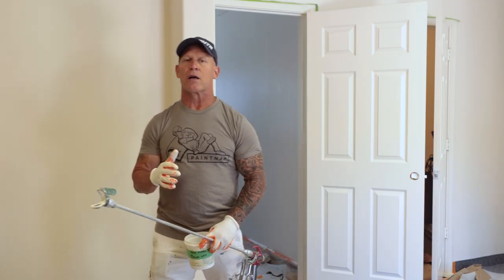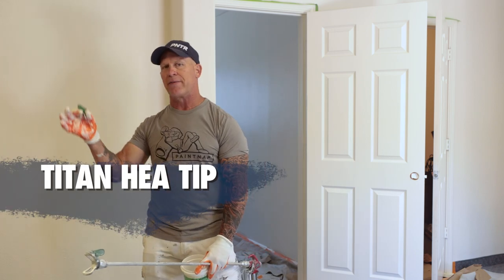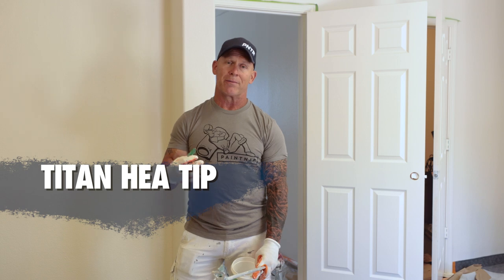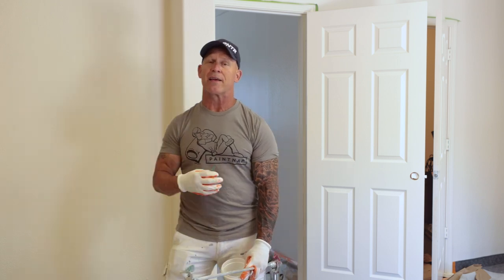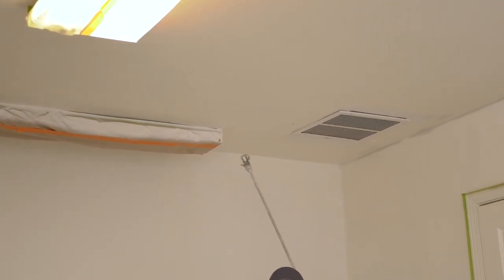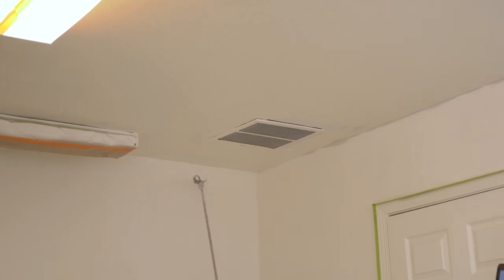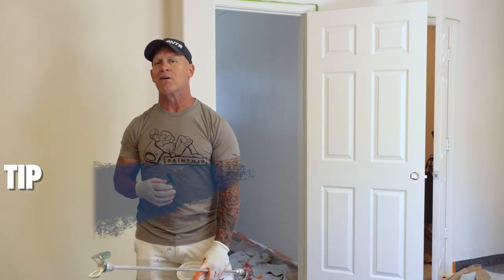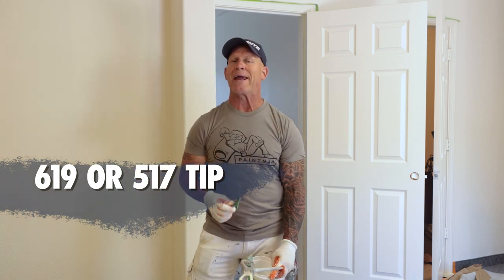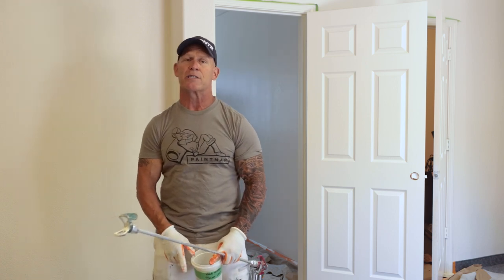The next tip I want to talk about is the HEA tip. Titan has created these HEA tips that give a nice feathered edge. I don't like using them on exteriors because I think they create more overspray, even though they run at low pressures. But on interiors for spraying ceilings, there is nothing better than an HEA tip. I'd typically want a 619 for ceilings; if I didn't have a 619, I'd go with a 517. An HEA is a must for spraying interior ceilings and probably interior walls too.